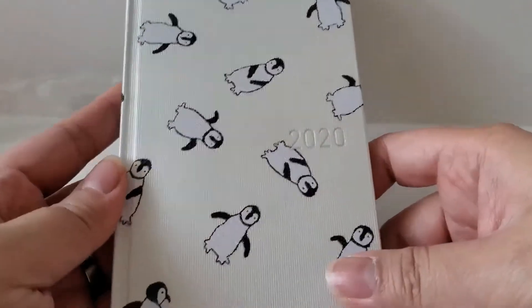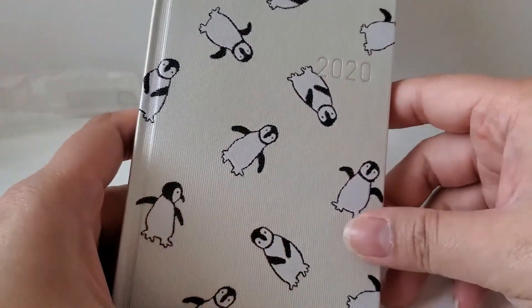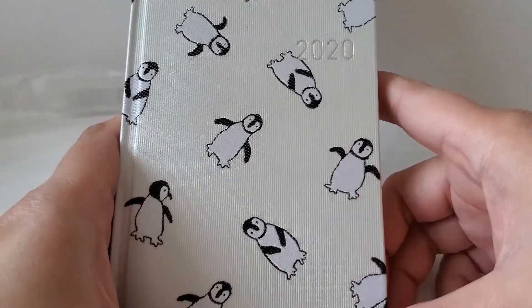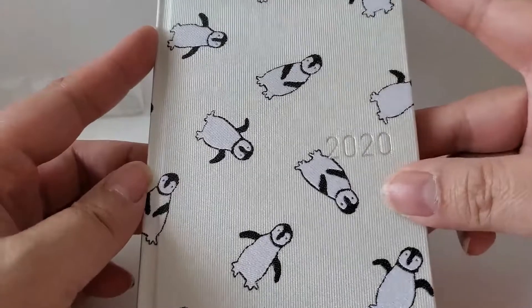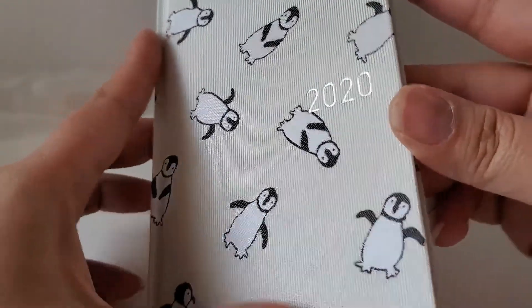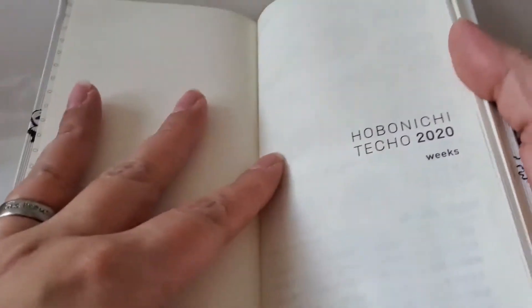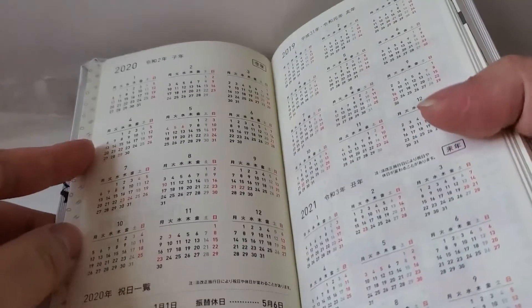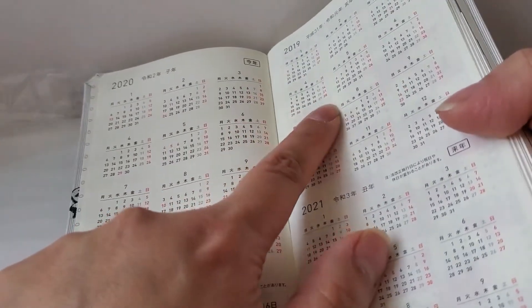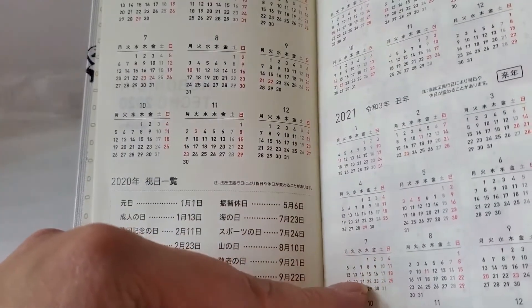I got this one because of the cover. If you've watched my videos before, you know I love penguins — anything with a penguin on it, I'll probably get it. So I wanted this because of the cover. When you open it, I've seen people cover this part with washi tape, but I probably won't do that. There are three mini calendars: 2019, 2020, and 2021 — someone referred to this style as a 'Calendex.'